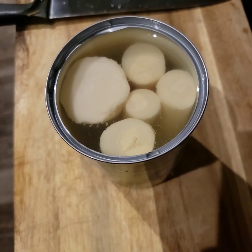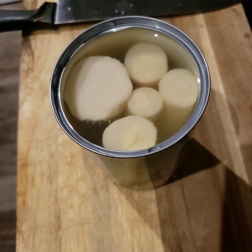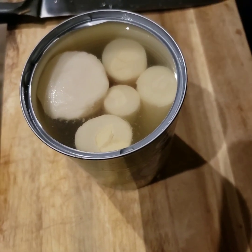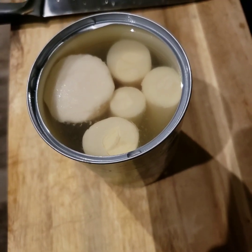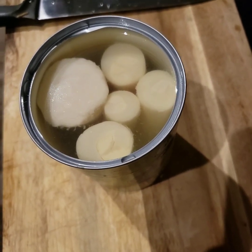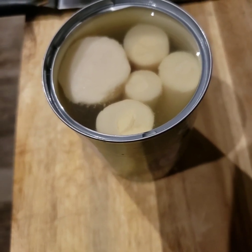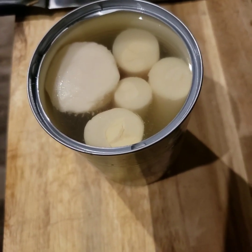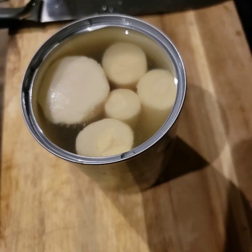Hey, what's up guys? So I am back with another video. This time we are doing my version of vegan conch fritters. If you don't know too much about conch fritters — which I didn't know too much about before going to the Bahamas — it's actually like the national symbol of the Bahamas. And all I know is that the conch fritters are so good.